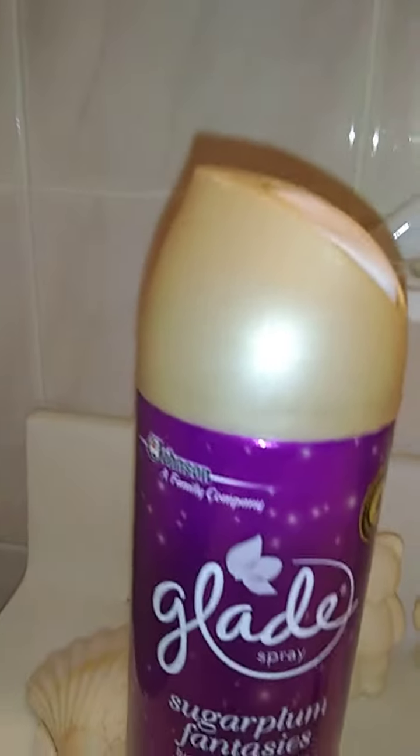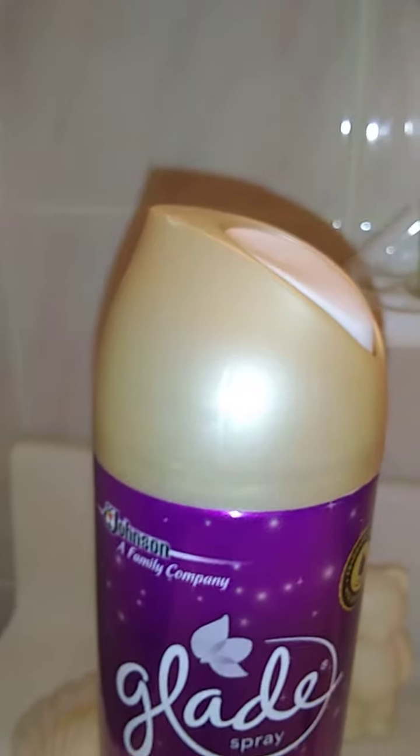Now the scent on this one is actually really cool. It smells like a very fresh plum and a fresh violet together, and it's very clean as well.